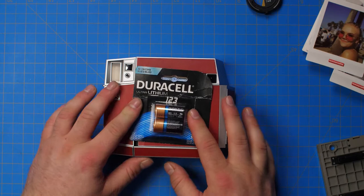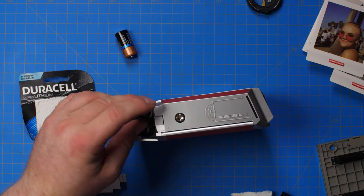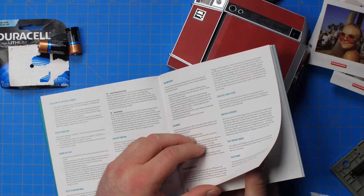One thing worth noting if you buy this camera: it doesn't take double-A, triple-A, or C batteries. It takes CR2 batteries to power it.